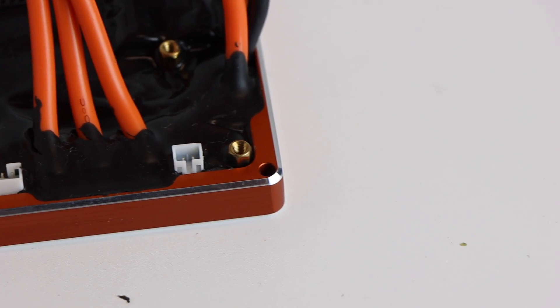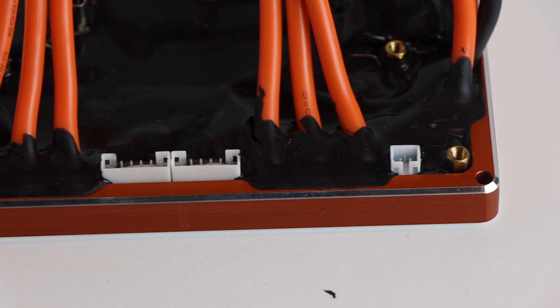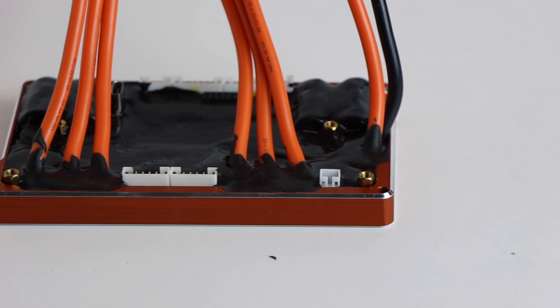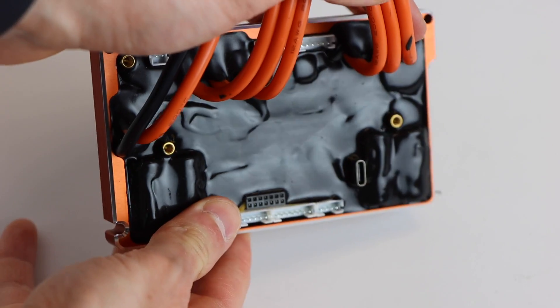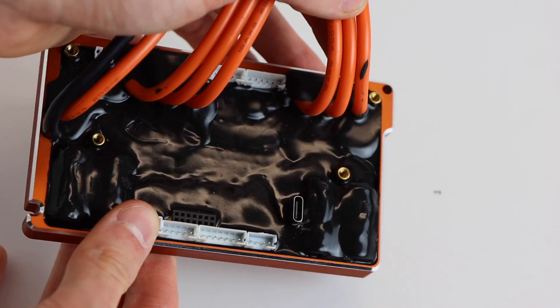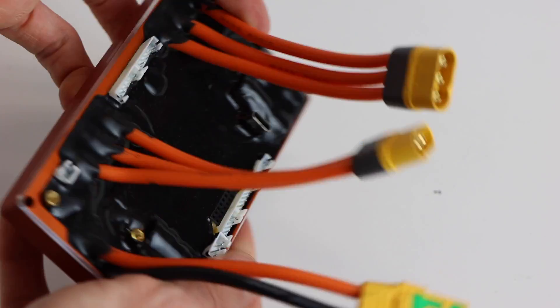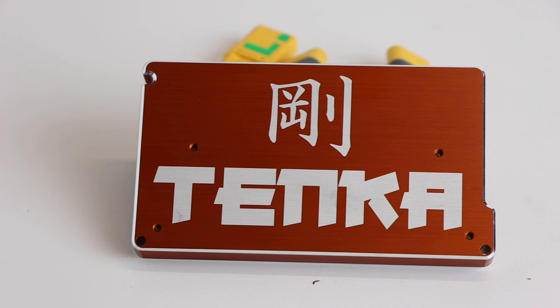The only visible difference is that there is no built-in Bluetooth module on the Tanka. I spoke with Jason, the current CEO of Massive Stator, and he told me that the Tanka is essentially a Focbox Unity without a Bluetooth module and some of the other expensive but non-essential components. That means in theory it should perform the same way as the Focbox Unity at a lower price point. One of those expensive components is likely the rubberized orange case on the Unity, which is why they've opted for the black silicone covering the entire ESC instead.